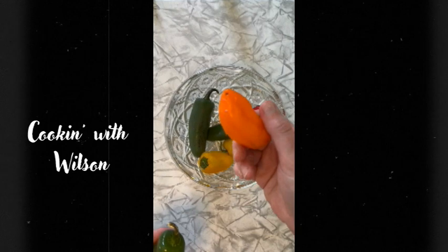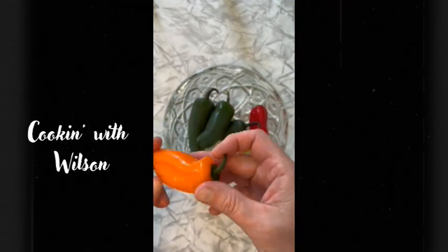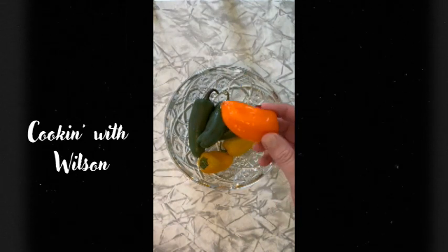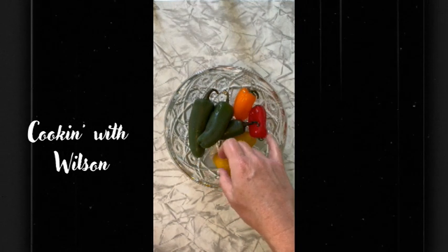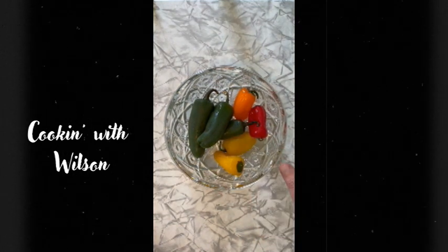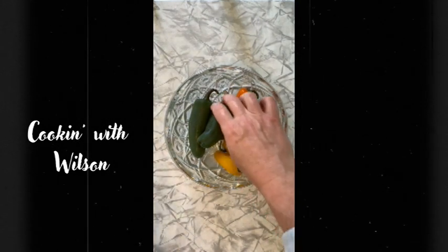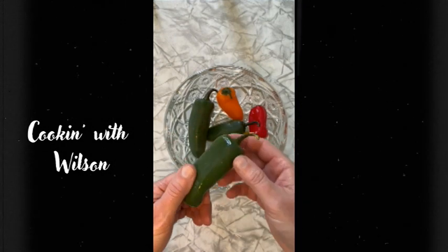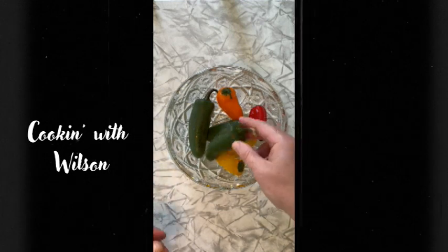We have our jalapeños, but we also have a mix of some mini bite-sized bell peppers for somebody who may not like heat — this is the way to go. It comes out still tasting amazing because the brisket seasoned properly makes everything just perfect. The main thing is just cut it in half, pull the stems, all the seeds come out — it's a quick process.